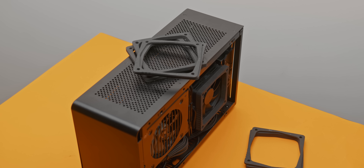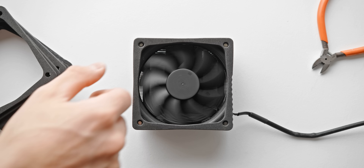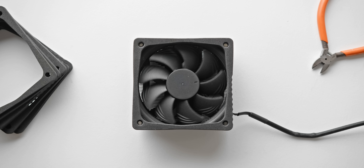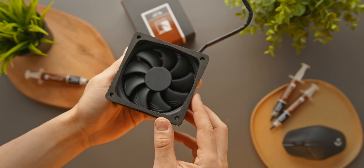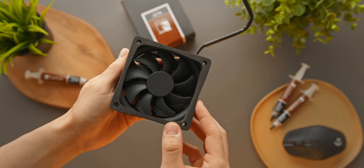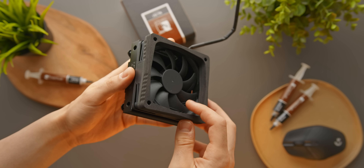However, this fan duct is only really relevant if you're using a CPU cooler with a 92mm fan mounted on top of the heatsink. When it comes to Noctua, that means either the NH-L9 or the NH-L9i 65. These are great little coolers, but most of the time they're not the most powerful options that these small cases can fit.